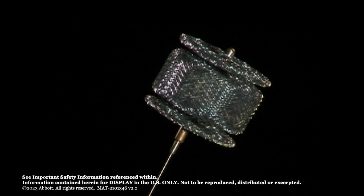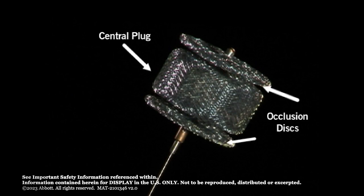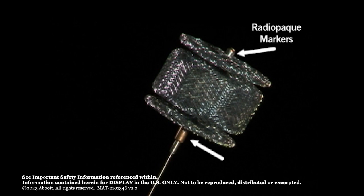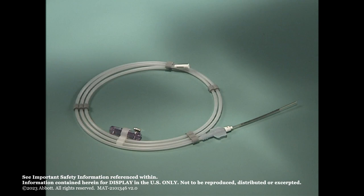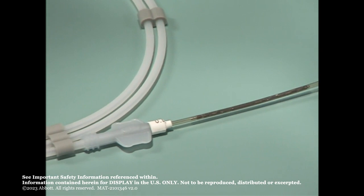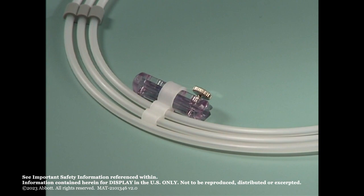The Amplatzer Vascular Plug 2 is a cylindrical shaped nitinol mesh occluder with a central plug and occlusion discs at each end. There are radiopaque markers at the distal and proximal ends of the device. A proximal micro screw attaches the occluder to the nitinol delivery wire for delivery and release. Each plug comes attached to a 135 cm nitinol delivery wire. The device comes pre-loaded in the loader with the delivery wire in the hoop dispenser and a plastic vise for wire rotation at release.